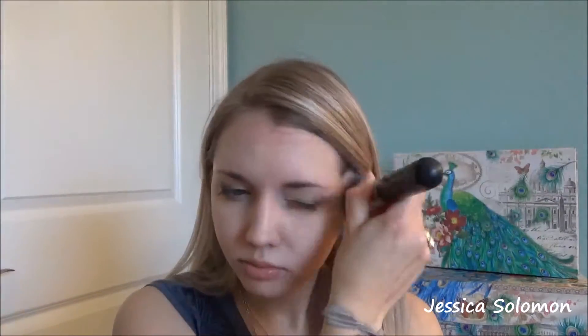Using the Morphe M439 brush — this is such a good foundation buffer, highly recommend. It just works so beautifully and makes everything look flawless and put together. Don't forget to blend the line between your chin and your neck. You have to make it look very fluid and natural, so don't skip that step.